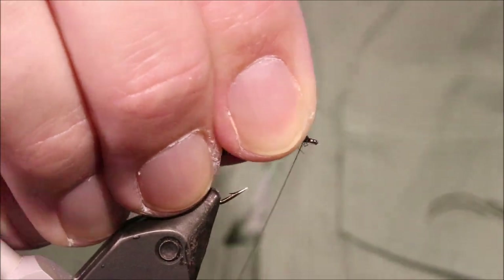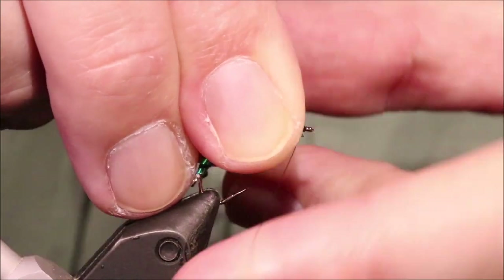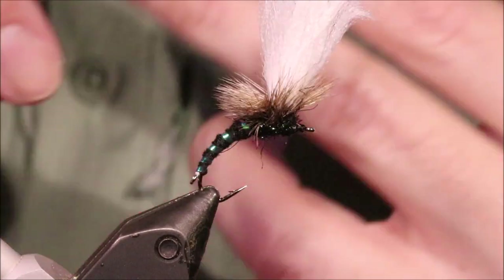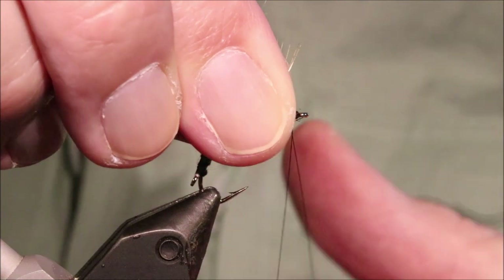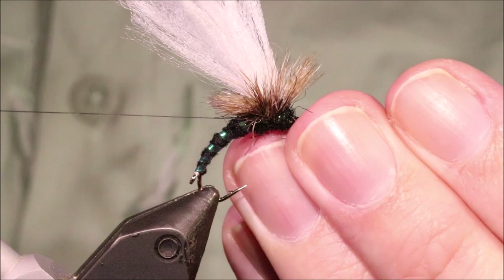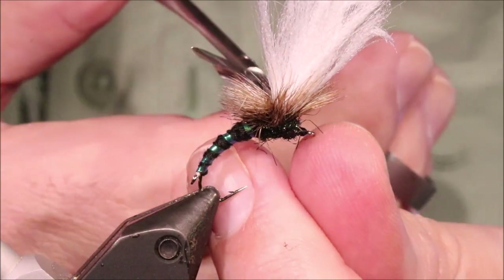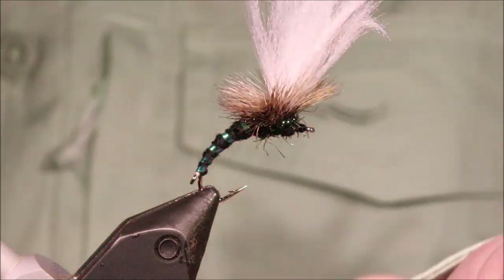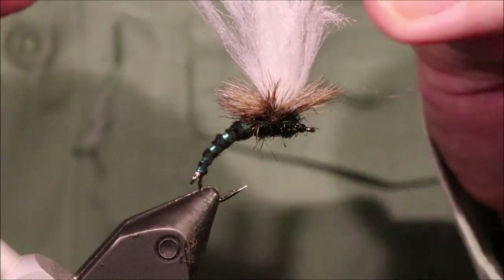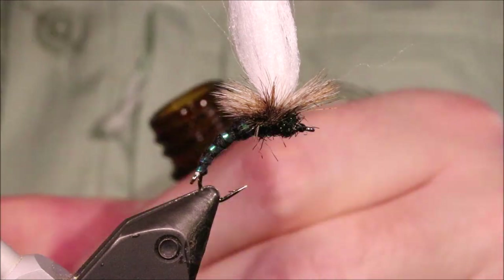Just put that free there, take a couple of wraps, then whip finish. And that there is just clinking your clink hammer duo style.